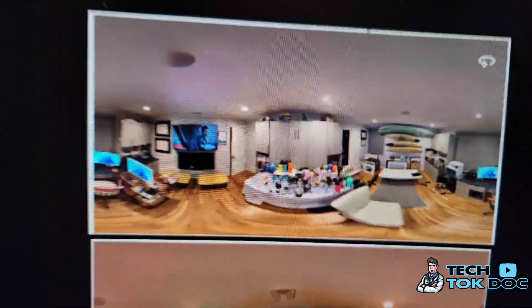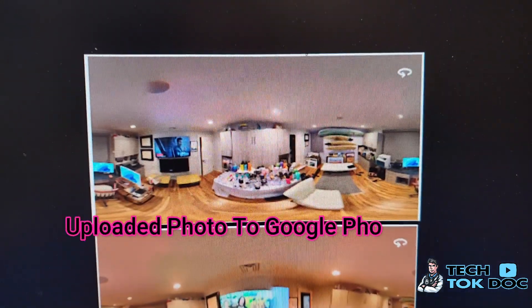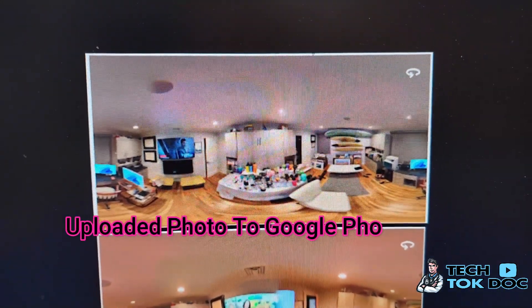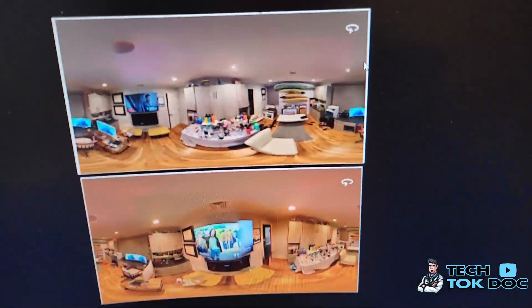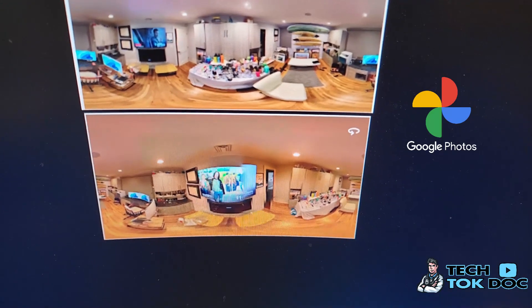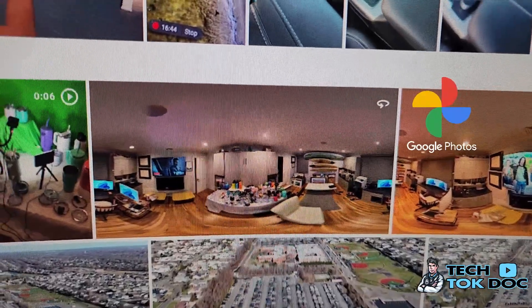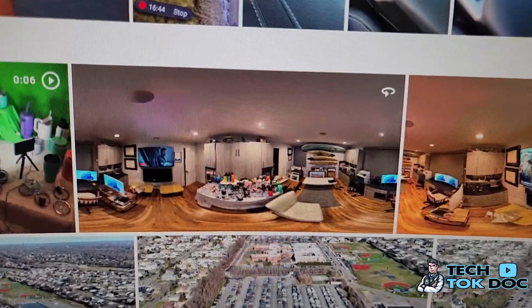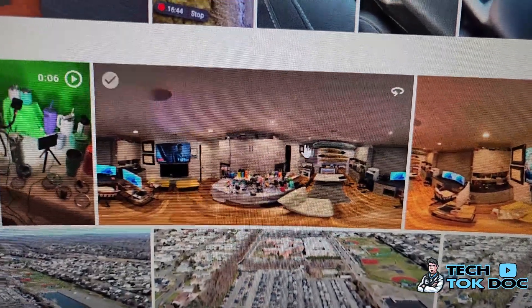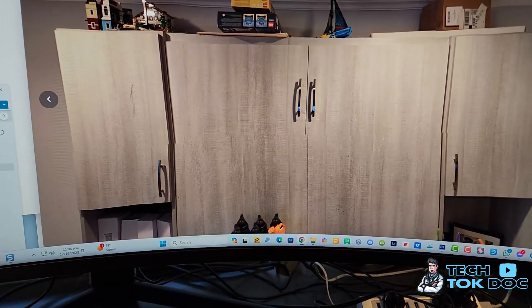When you upload the panoramic sphere photo to Google Photos, this is what you'll see — the image will look distorted. Here are a couple of examples. I'll go ahead and click on one of them in Google Photos. When I click on it, it opens up from that flat distorted view into an interactive 360 mode.